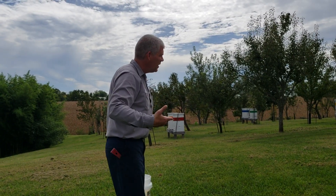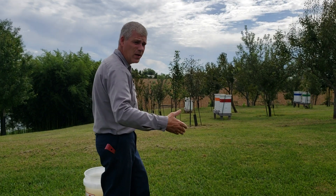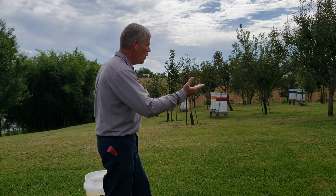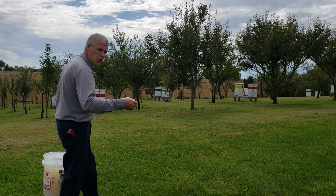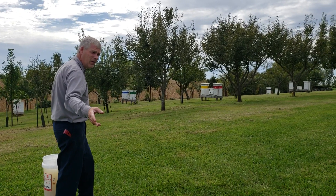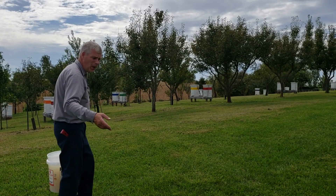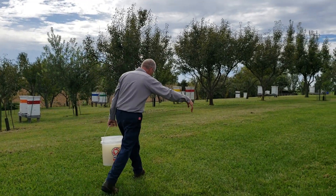As you can see, the hives that have the honey boxes are colored boxes - those are strong hives, they're doing really good. The ones that don't have the colored boxes are hives that were just started this year, so they've been kind of building up and they're just not quite as strong as the others.